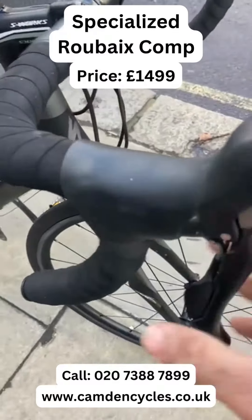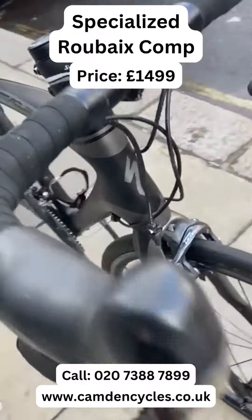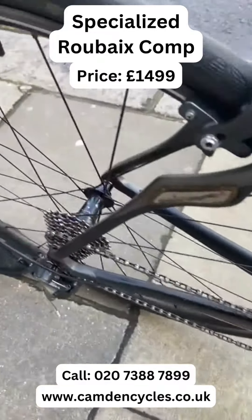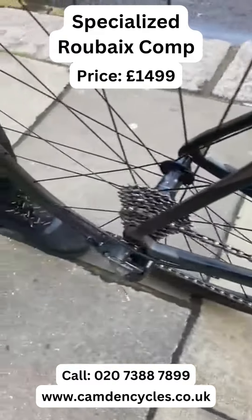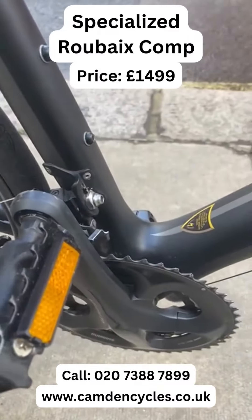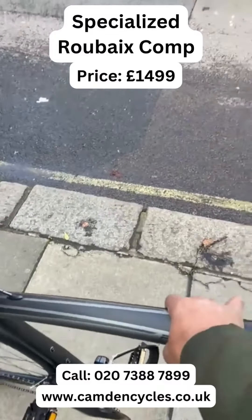The best specification of these bikes is that it's a full Shimano Ultegra groupset — it's got shifters, drivetrain, and the rear derailleur, all full Ultegra. And it's a full carbon, very lightweight bike — you can lift it up quite easily.